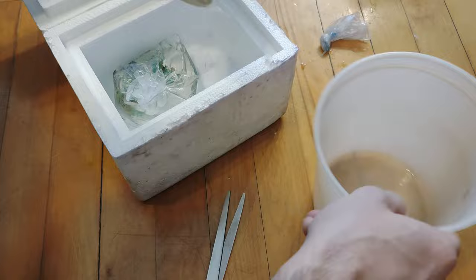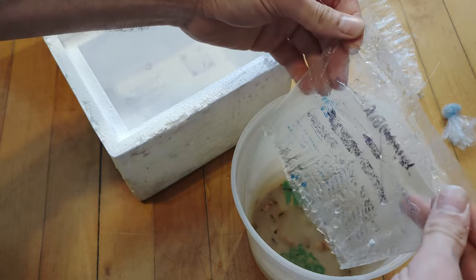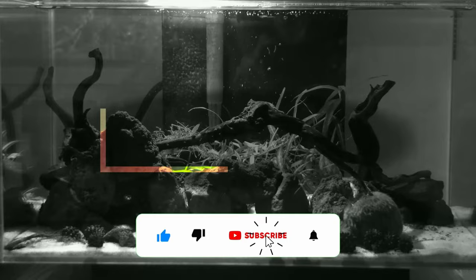Let's acclimate them and start culling them into tanks together. I prepared a quarantine aquarium aside so I can place all of them together to monitor closely. However, I think it is not ready yet. So we'll just put them into the tower tank for a couple of weeks and separate only the pure lines. Let's do it.